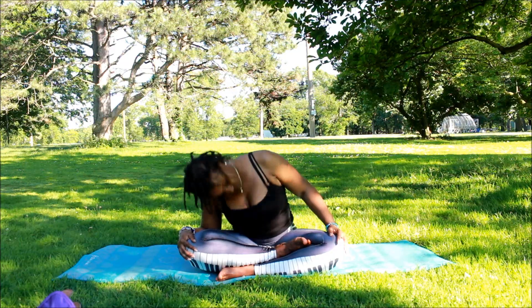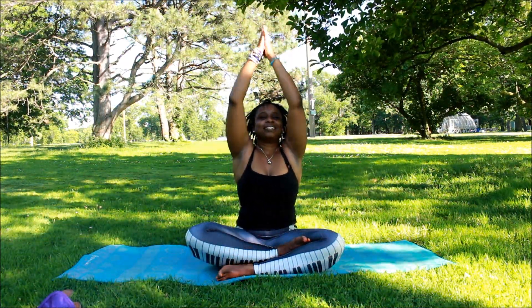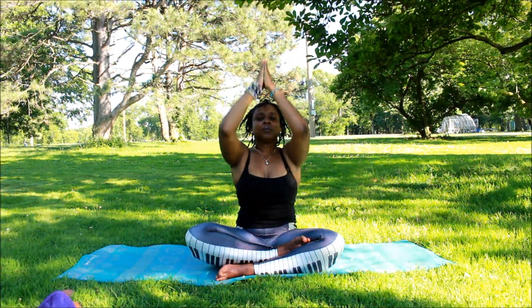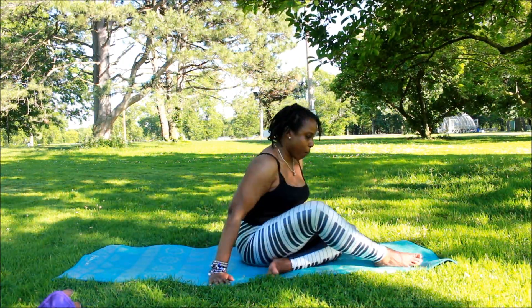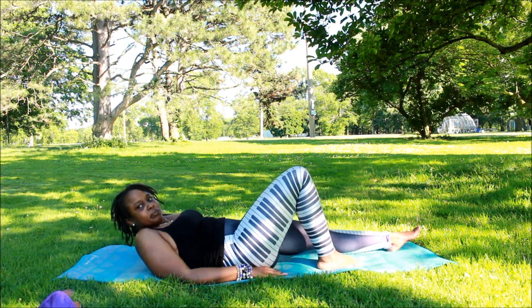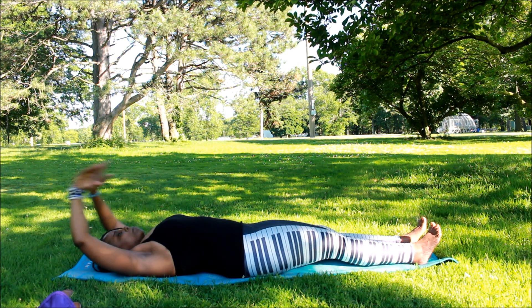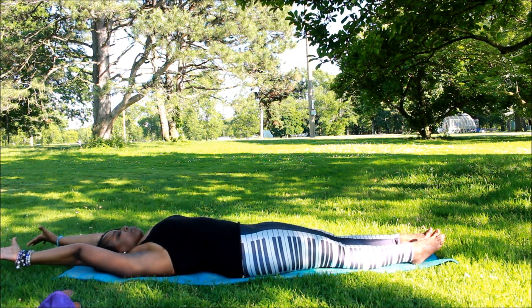Remember to breathe — I know it sounds silly, but sometimes you can get stuck on your breathing because you're concentrating on the pose, so please don't do that. Throughout the yoga practice I try to hold my stomach in to get that ab workout and core strength. I know it's a lot of instructions, but just try to do what you can. We're going to stretch everything out.